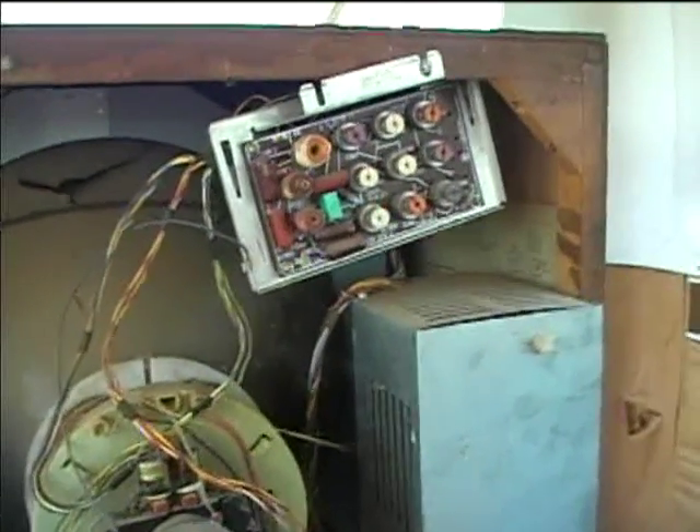I think this HV compartment is full of junk too. Always watch out for Black Widow spiders — I've luckily never been bit by one, but I have found them inside TVs.